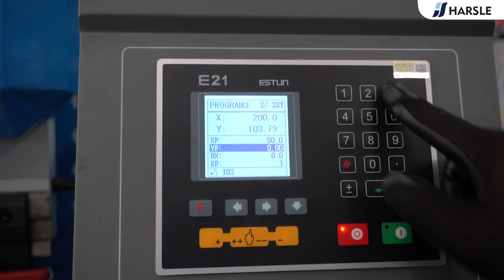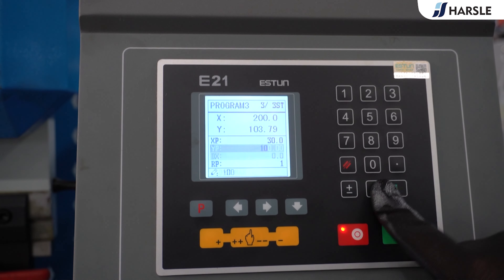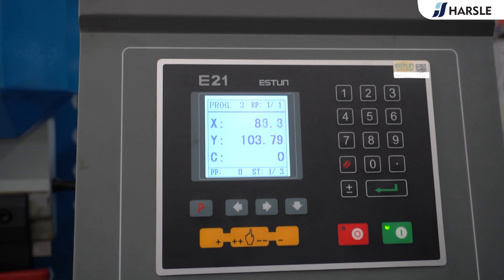Adjustable stop fingers that can not only move in the left and right direction but also can be fine adjusted vertically, which ensures the bending accuracy within the controlled range. The appearance of the equipment is novel, with a classic blue and white color scheme.